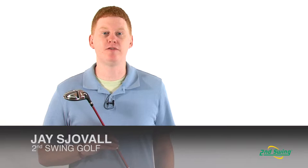Hi, this is Jay with 2nd Swing Golf. We're here today to talk about the 2 Reg Exotics X-Rail Fairway Wood.